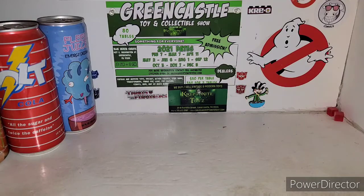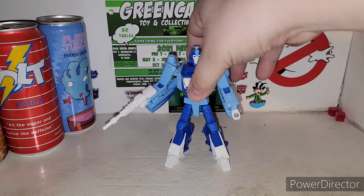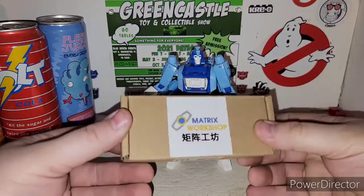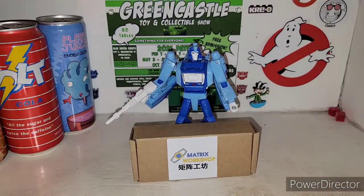I'm back with another awesome Transformers Upgrade Kit video, and today we're taking a look at an upgrade kit for your Transformers Studio Series 86 Blur. This is Matrix Workshop M52 for your Deluxe Blur. Let's see what this Matrix Workshop Upgrade Kit for your Studio Series 86 Blur is all about, ladies and gentlemen.